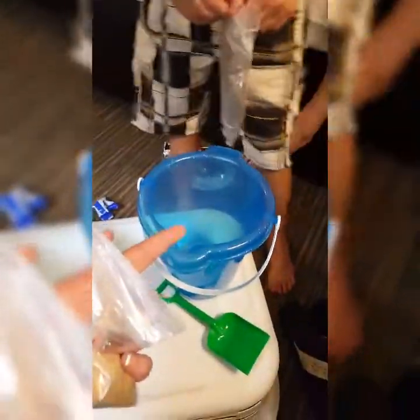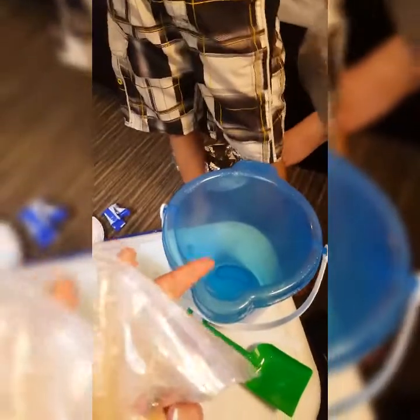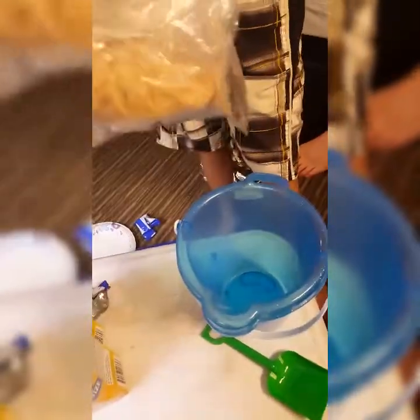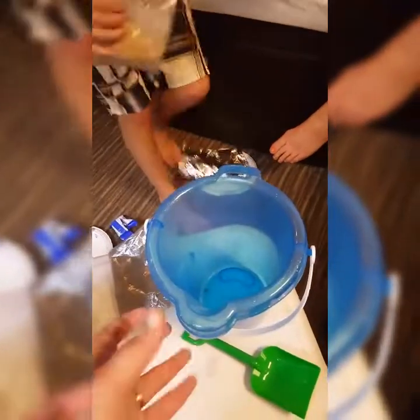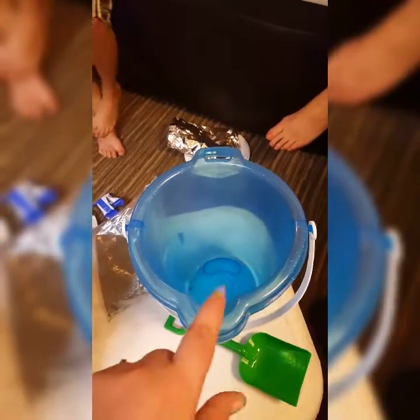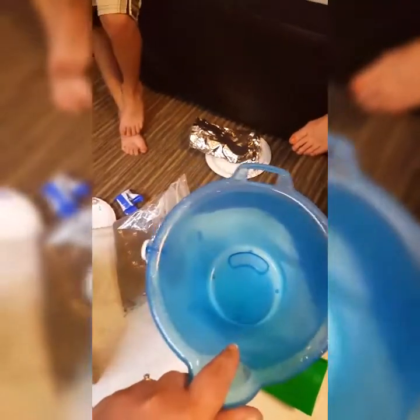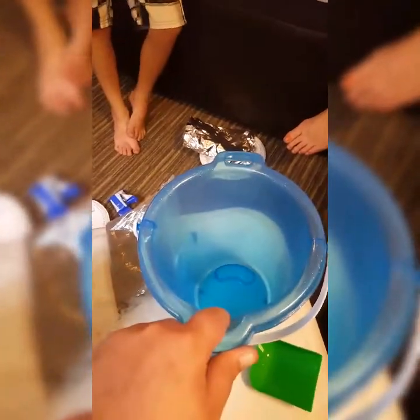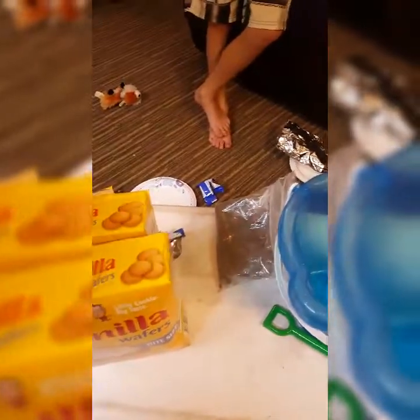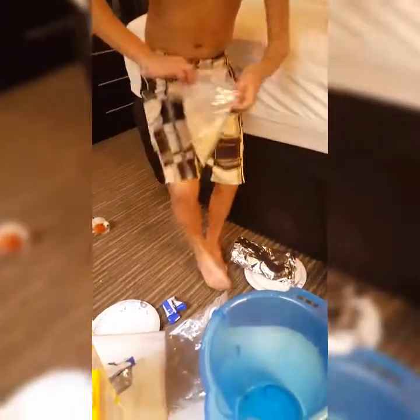Now we're going to pour them over into the bucket. We're going to open this up and pour the crushed vanilla wafer inside the sand bucket first. We'll have to excuse the mess — we're doing this right now so our mess is everywhere.